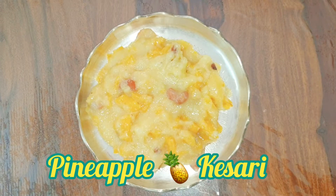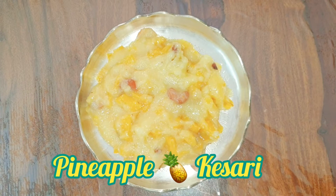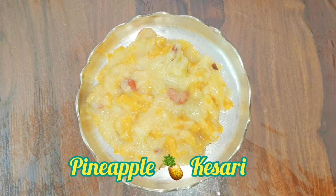Hello everyone, how are you all doing? Hope all are doing fine. Today we will see how to make pineapple kesari — a very easy and tasty recipe.